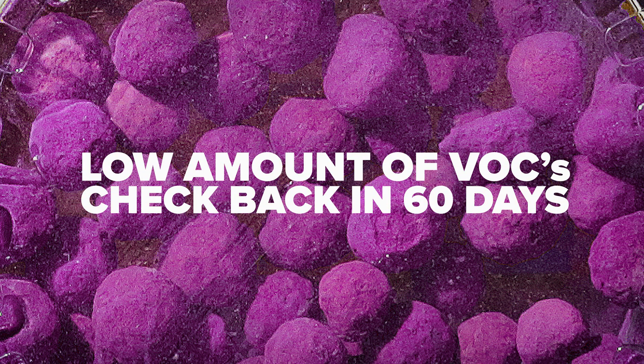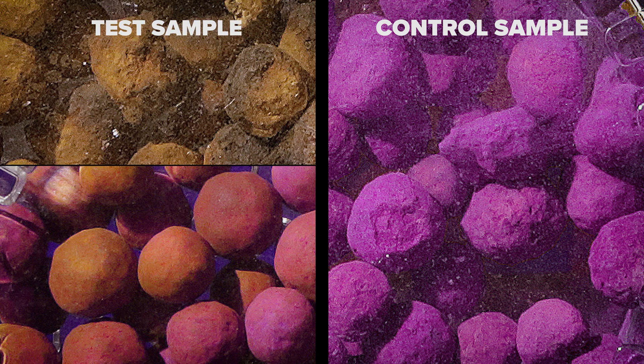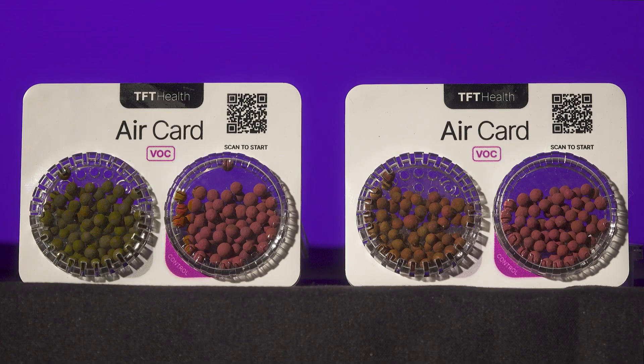If the exposed beads remain mostly purple after 30 days, VOC levels are likely under control, but test again in 60 to 90 days. How fast the purple beads lose their color indicates the level of VOCs in the air. The faster the purple color is lost, the more likely your team's health is being affected by the air quality. Here are two tests that have different colored reactions to VOCs.